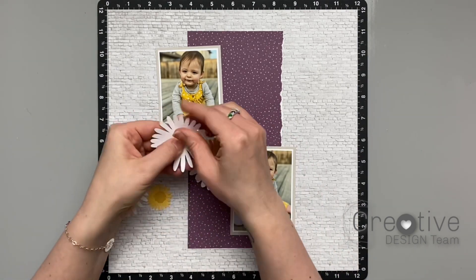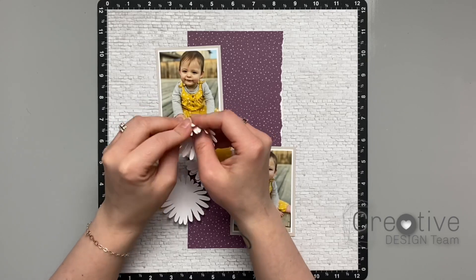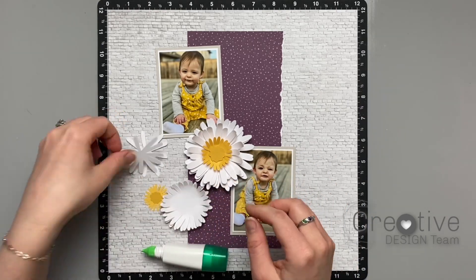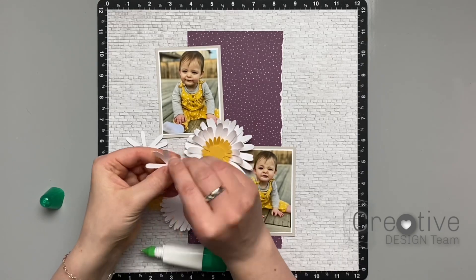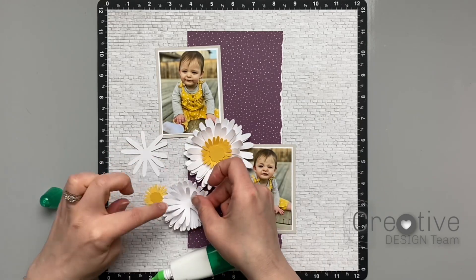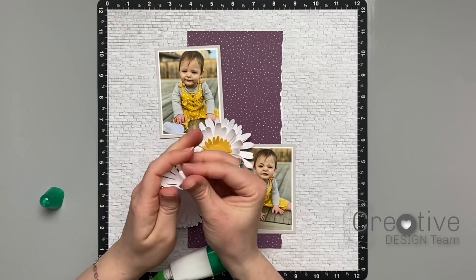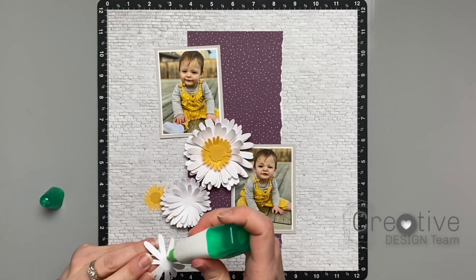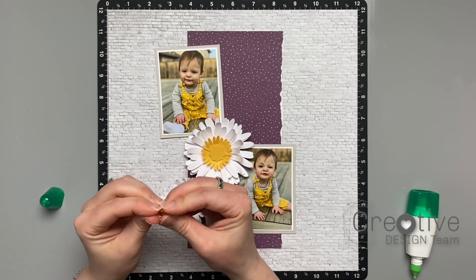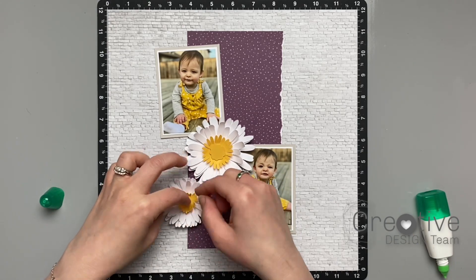Next I'm going to be doing the exact same steps on some smaller flowers. These have the same amount of layers as the big flower, but I like to create different sizes when I'm doing clusters of florals — it looks really nice, flows a little bit better, and adds variety. You'll probably notice as I go through making this page that I'm using a lot of neutral colors: the background is a very light gray, my flowers are white, and on the photo mats I use white and gray just to keep things neutral so the yellow and purple really pop.